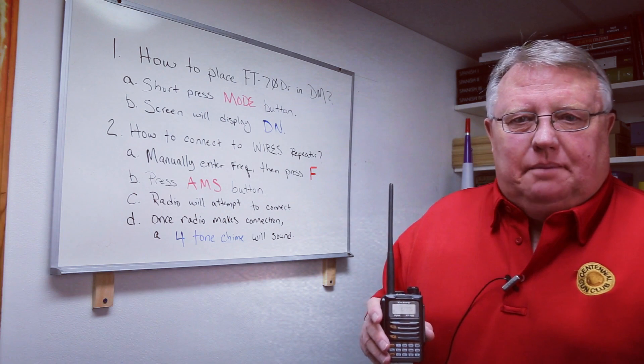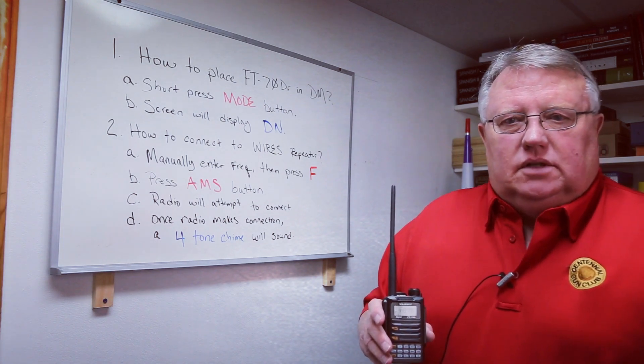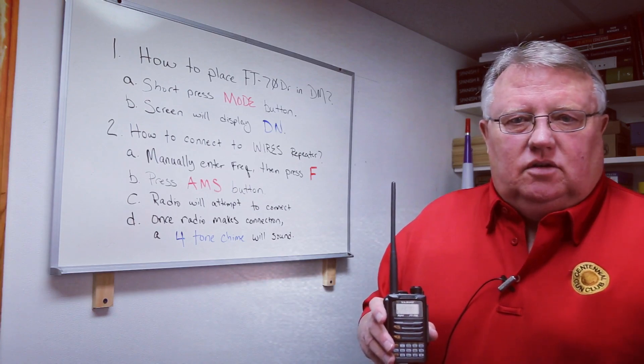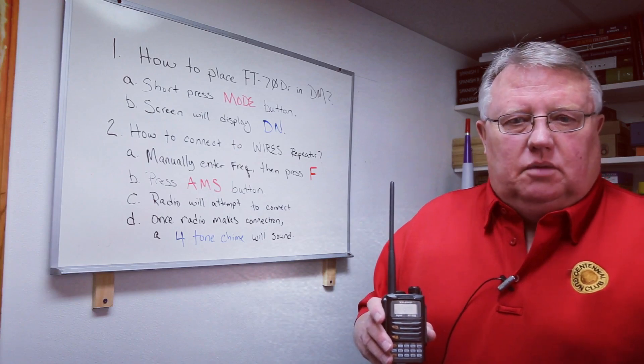Hey everyone, thanks for tuning in to Ham Basics. My name is Jim, November Zero Lima Tango Tango, and today I'll be presenting to you several things with the Yaesu FT70DR, specifically looking at the digital mode.